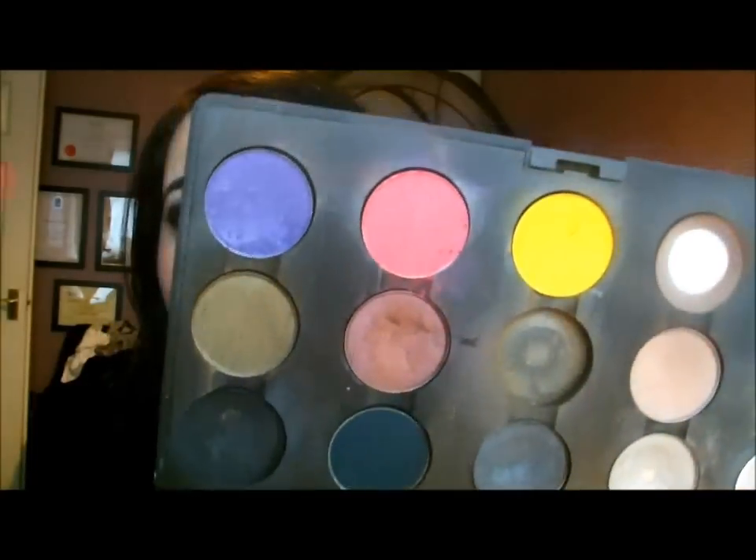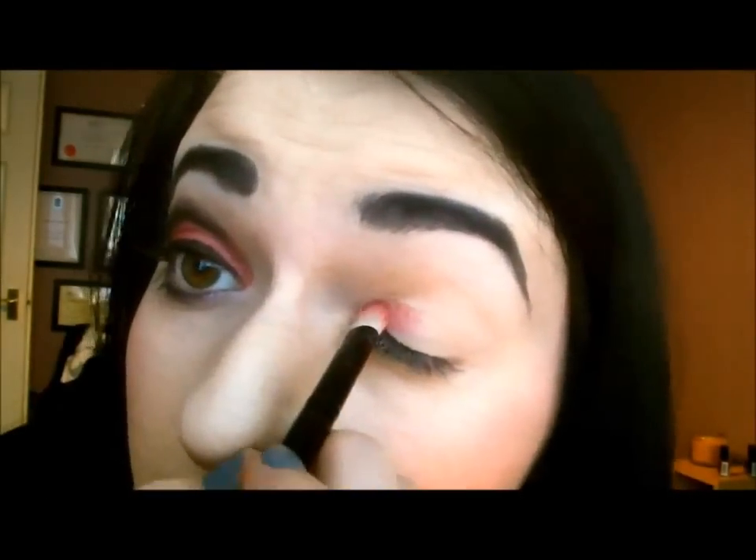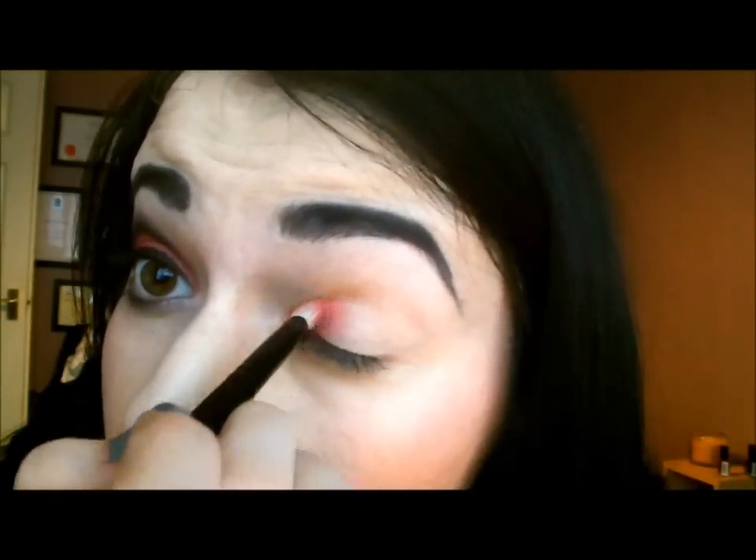Now we're going to take this brush from Front Cover — it's a rounded shader brush. And we're taking Sushi Flower from MAC. Now with MAC eyeshadows, the trick with them is to pat them in. If you rub, you kind of rub them away. So you have to pat them onto your eye, just to the inner third of the eye.